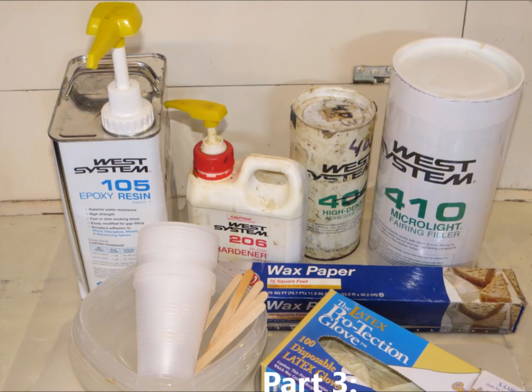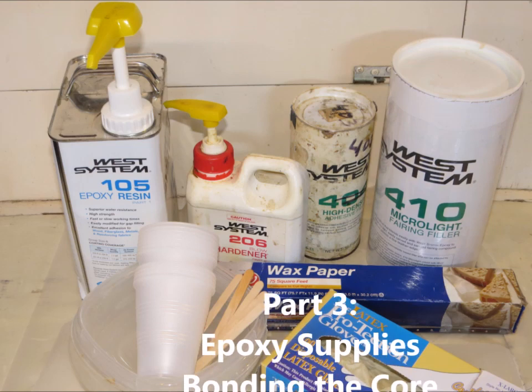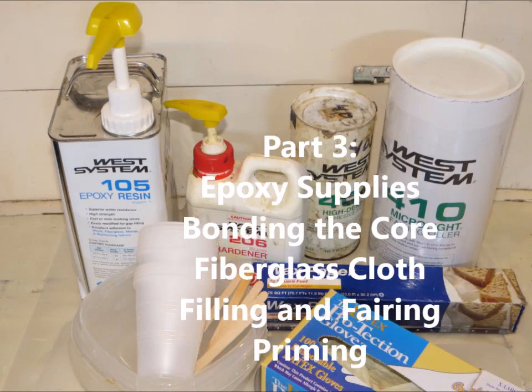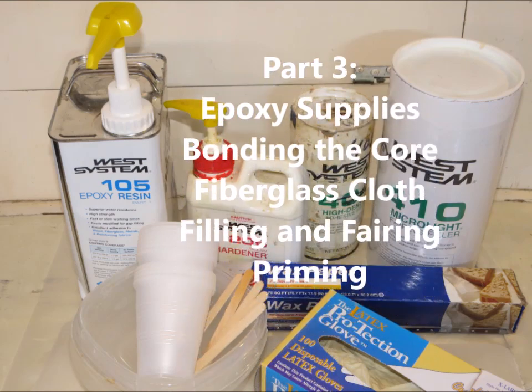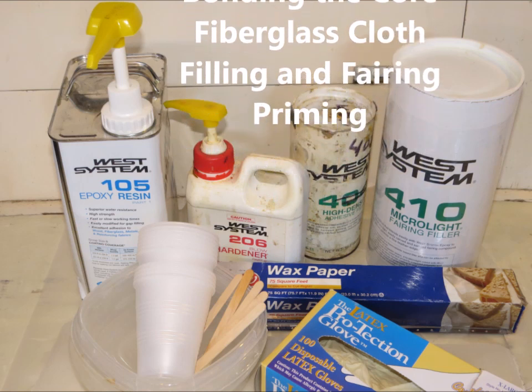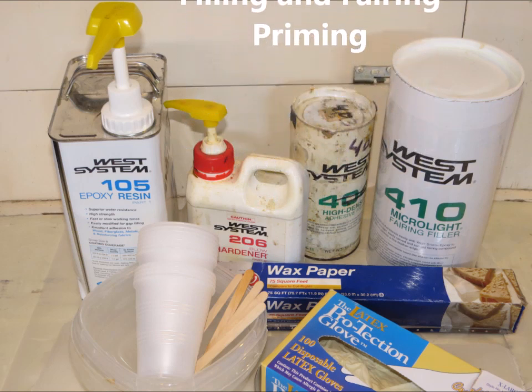In the next video I'll show you what epoxy supplies I use, the process for bonding the new core in place, how I use fiberglass cloth to strengthen the repair, the filling and fairing process, and finally priming the work and prep for painting. Stay tuned.